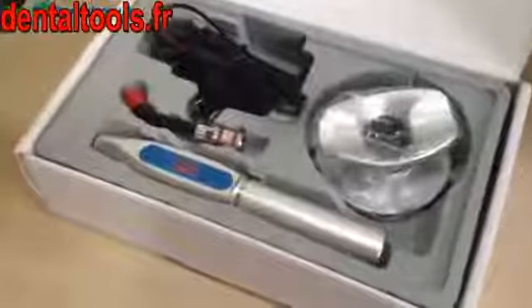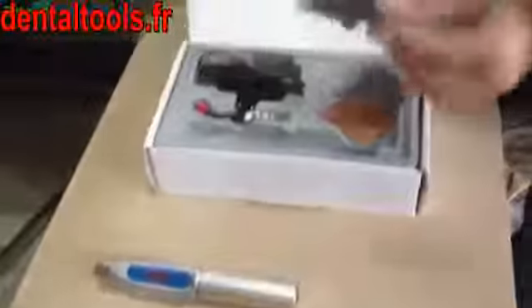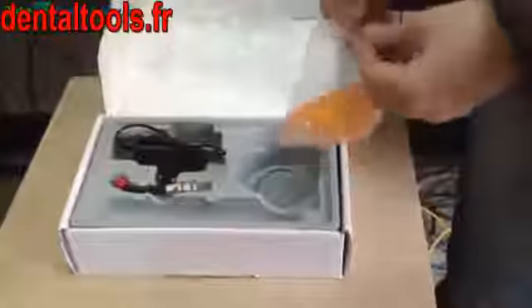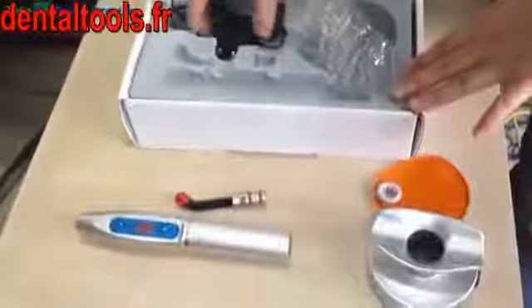This is a dental curing light with a charging cradle, which is used for curing of dental filling material. This is the main unit of the curing light. This is the charging base, the light cover plate, the optical fiber tip, and the power adapter.